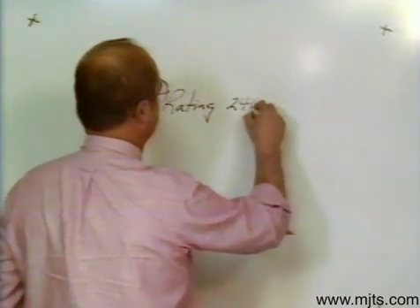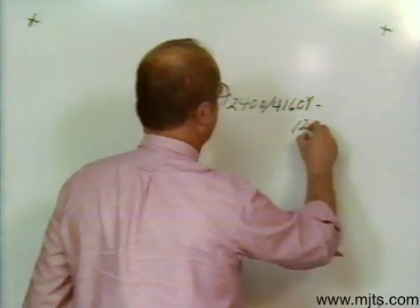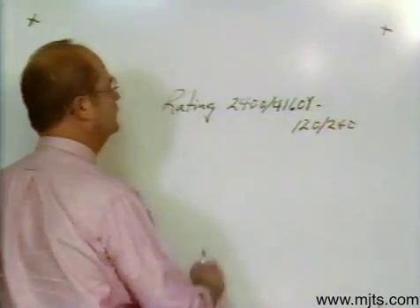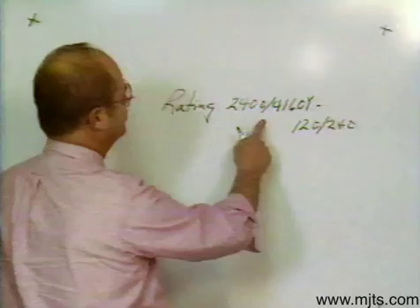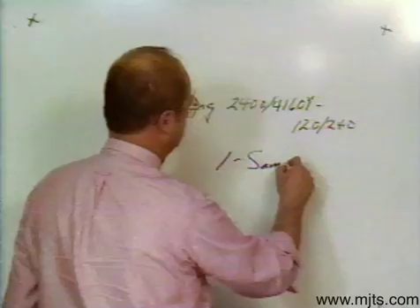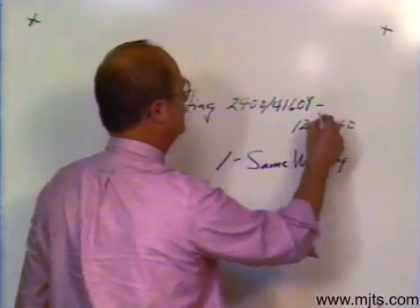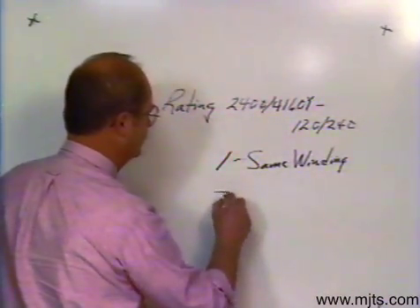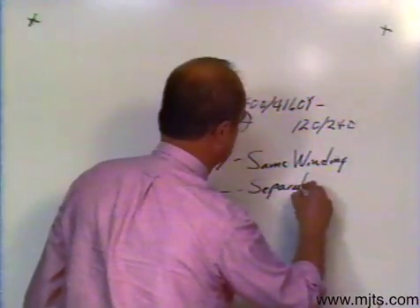A typical rating might look like: 2400 slant 4160Y - 120/240 volt. Now, there are symbols in here you should be familiar with. This slant right here stands for same winding. There's a hyphen out here at the end, and that denotes a separate winding — in other words, this is the high side and that's the low side. So the hyphen stands for a separate winding.